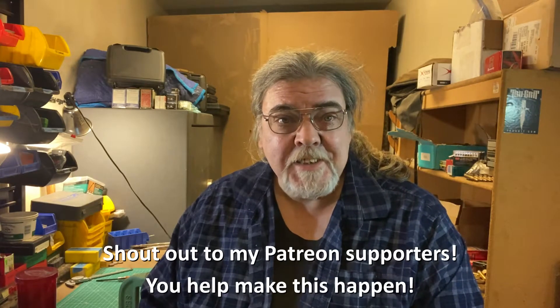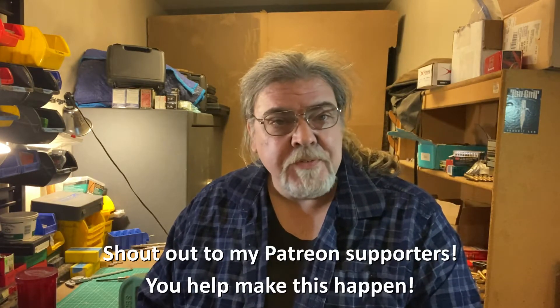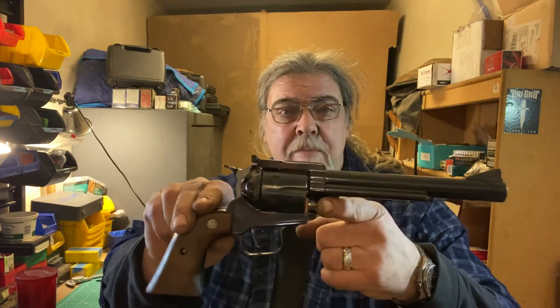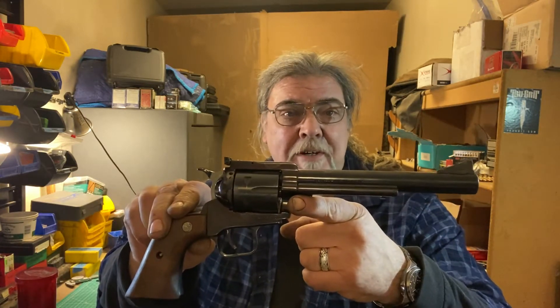Hello and welcome back to Tinkertalks Guns. Just to prove that this is not the Mouse Gun channel, as some have started to suggest, today we're looking at something a little different: the U.S. Arms Abilene .44 Magnum revolver.